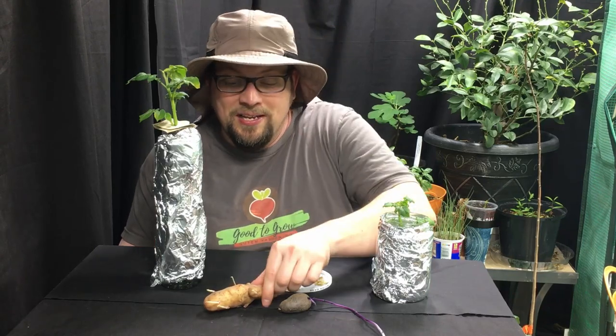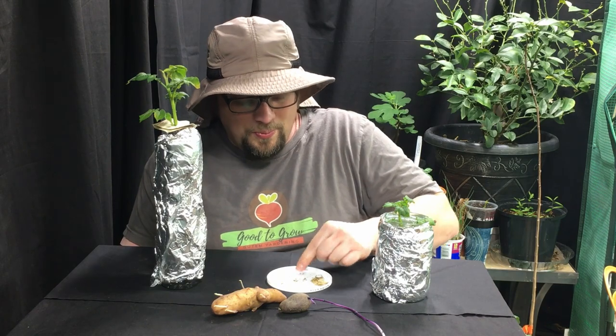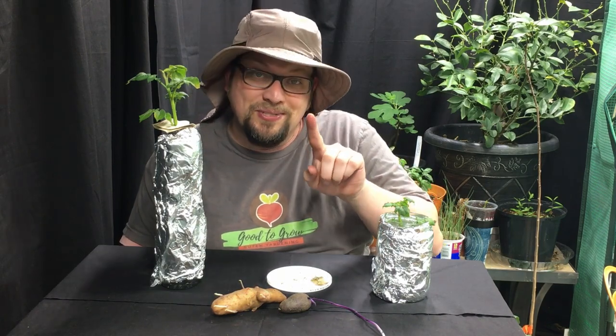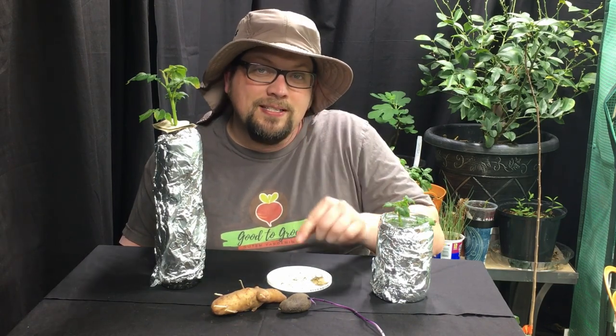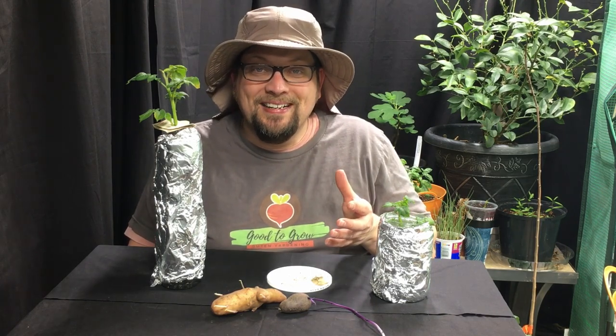The most common way to grow potatoes is from seed potatoes. Of course, it's also possible to grow potatoes from potato seeds, but is there another way — a way that perhaps we've never tried before? Check out this experiment.